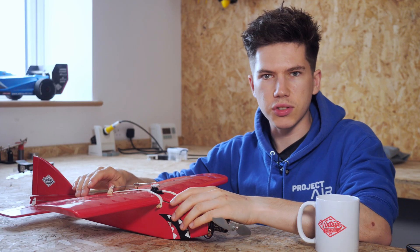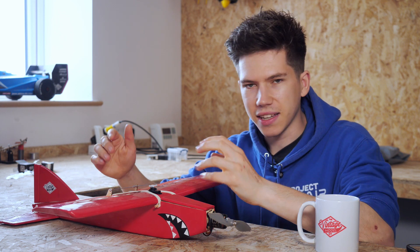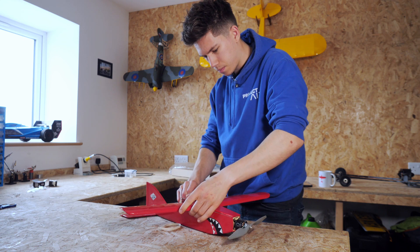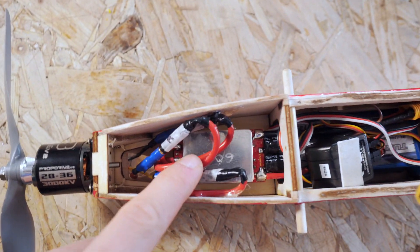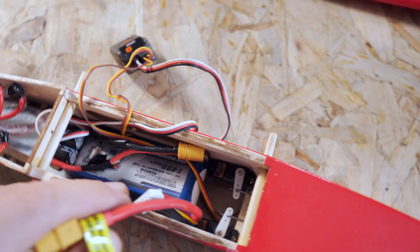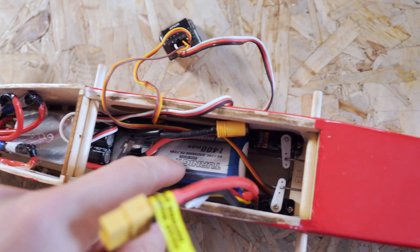Let me show you what else I did to the plane by just taking the wing off and taking the hatch off. I wasn't joking when I said this thing was full of electronics. At the front, we've got the 60 amp ESC as I mentioned earlier. Under the main wing, there is a bit of a nest of wires — we've got the receiver here, which sits on top of the battery.